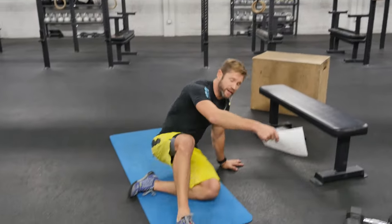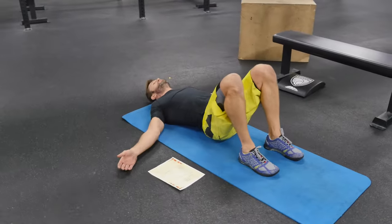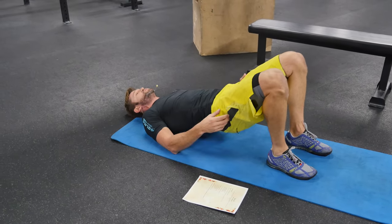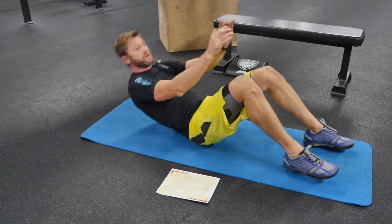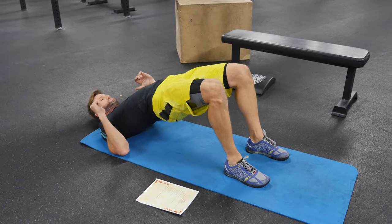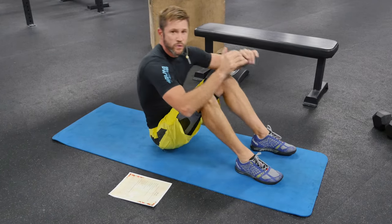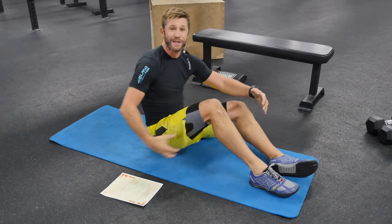Hey guys, welcome to today's workout. You have a buy-in, a Part A, a two-minute rest, and then a Part B and a buyout. Your buy-in is 50 bridge crunches — it looks like this: you go into bridge, fire the glutes, drop your hips to the ground, come up and crunch. Bridge crunch, bridge crunch. Pretty easy, but it's 50. You're working glutes and abs.